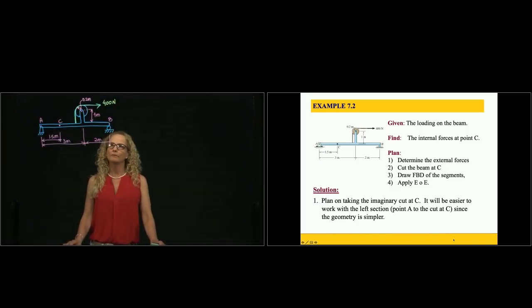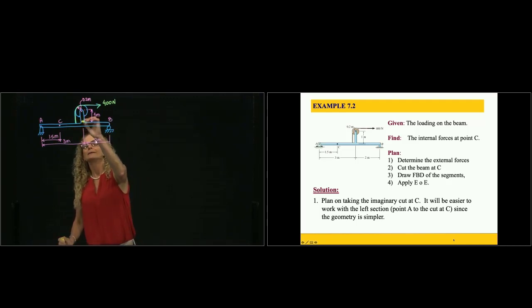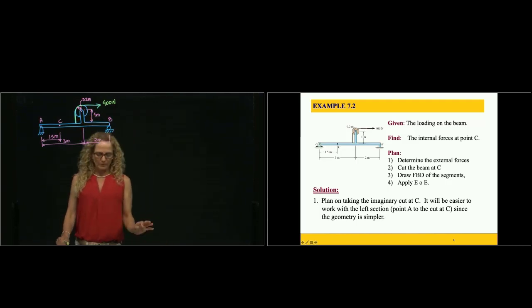This is problem 7.2 and we would like to find internal forces at point C. We have a beam with a small additional beam attached to it, and a pulley with a rope attached to a point. Since this is an ideal pulley, we can assume that this force is also 400 newtons.